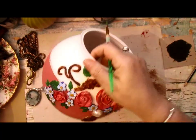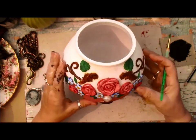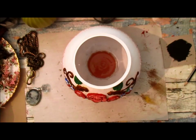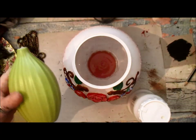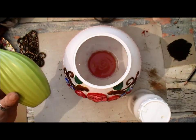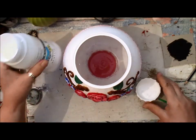Right now I'm going to finish off this vase — whatever you want to call it. I'm absolutely loving it, it's come out really well. And then I've got a couple of projects that I'm going to be doing next. Oh, and the lantern — we're going to put the lantern together as well.